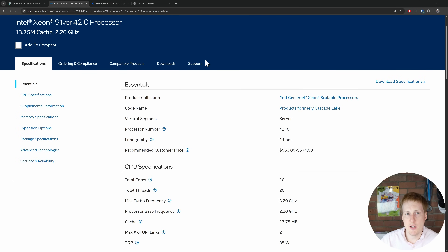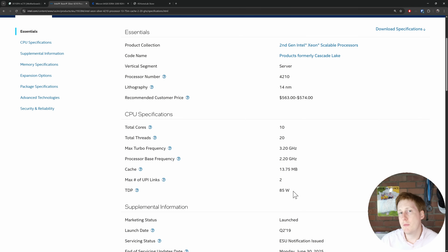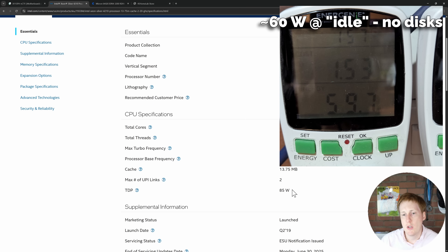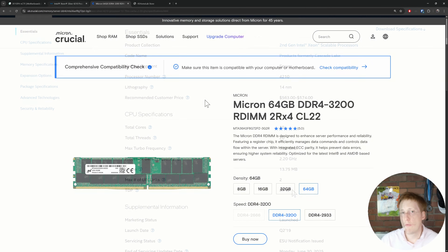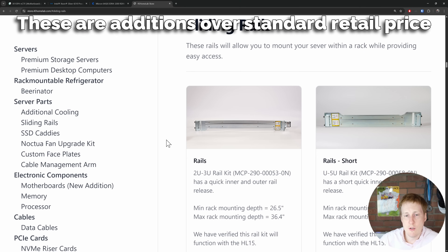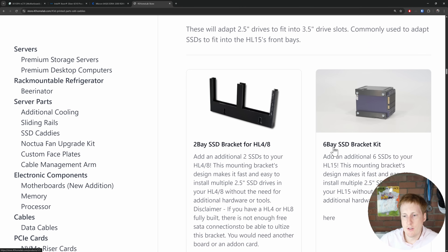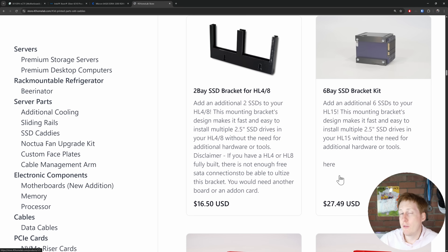The CPU in this device is the Silver 4210 — that's 10 cores and 20 threads with a TDP of around 85 watts, so I will be doing some power tests in the future. The RAM is comprised of four 64GB sticks giving a total of 256GB, supplied by Micron — it's DDR4 RDIMM ECC, which is great for a NAS due to that error-correcting code. In terms of peripherals and upgrades, mine came with the Rails kit and the SSD caddies, which is part of what I've got planned — I want to make this a multi-tiered NAS.